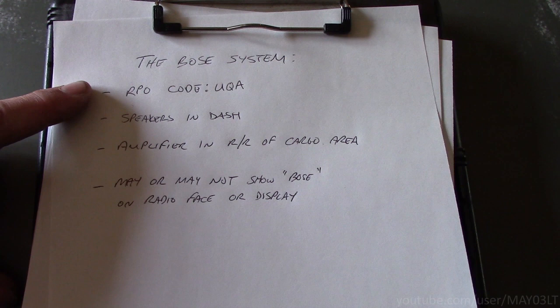So — RPO code, definitely. Amplifier, definitely. Speakers, maybe. Radio, not really reliable.